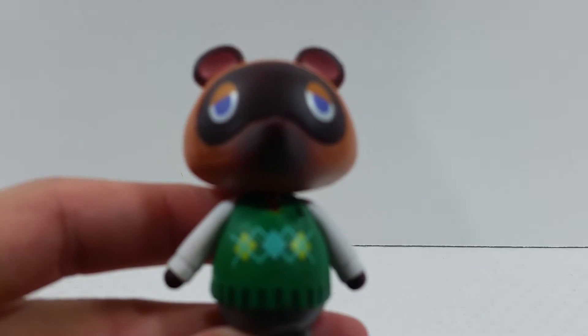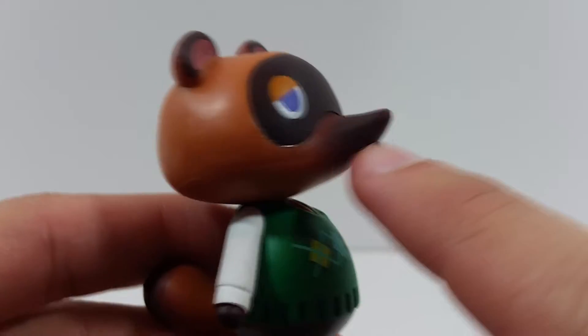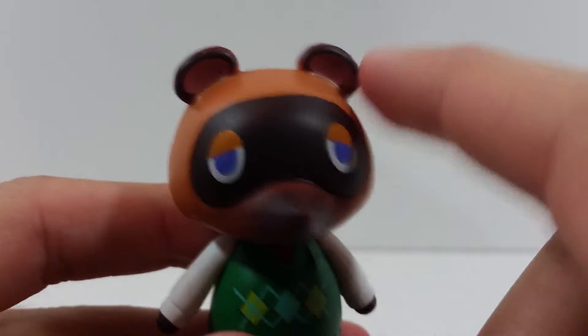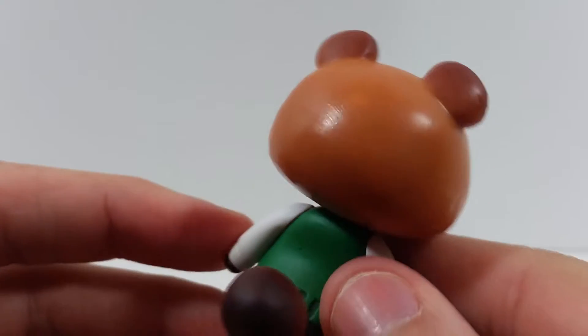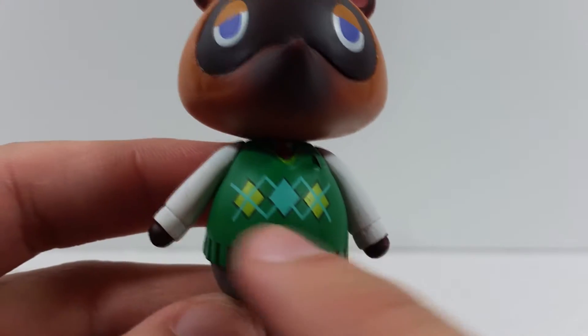We'll take a look at the figure here. The head sculpt is very, very nice — you've got this nice orangish-brown that fades into a darker brown, which looks really nice. You've got the drooped eyes right there and nice detail in the ears coming through.